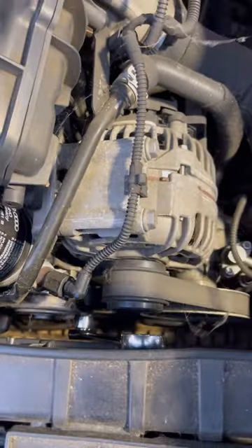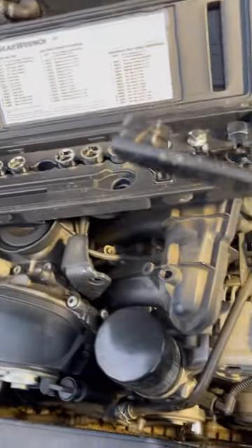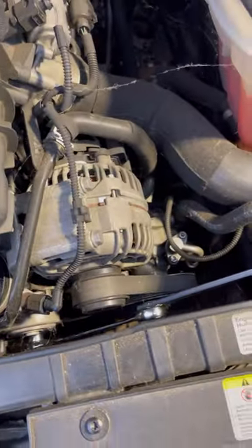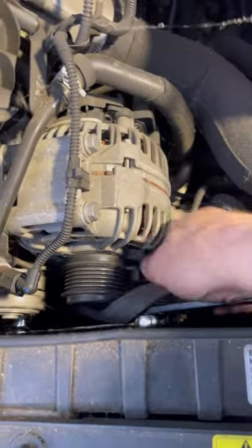Then we can ratchet it up, and we can take this piece right here and simply insert it right here. Then we can get as much room as we want and just push this thing down — and I can even do it with one hand. Just pull the belt right off.